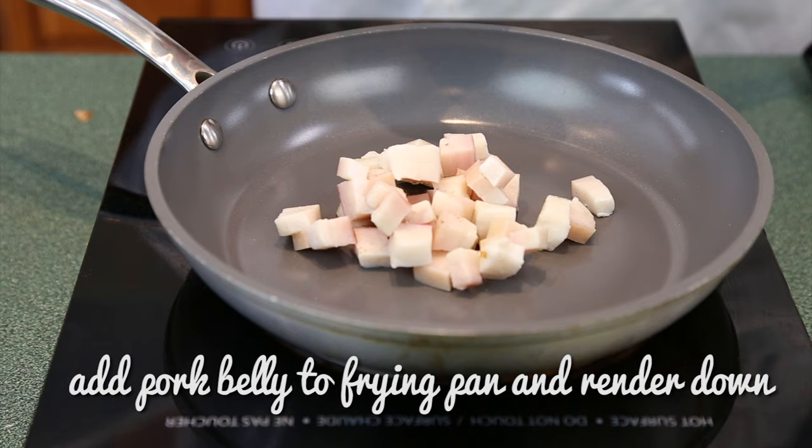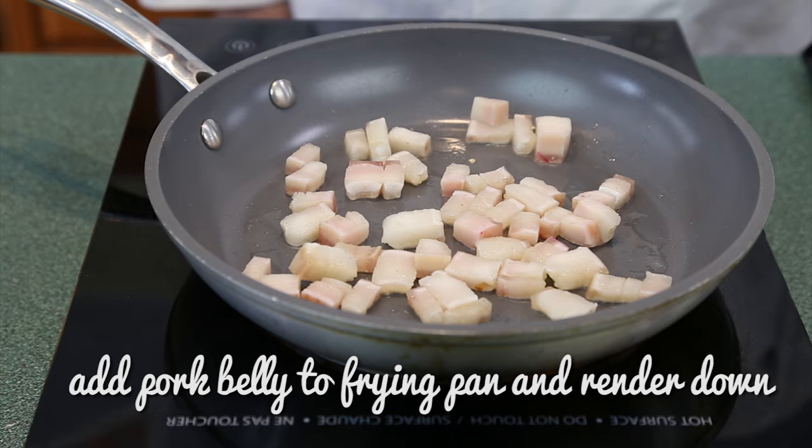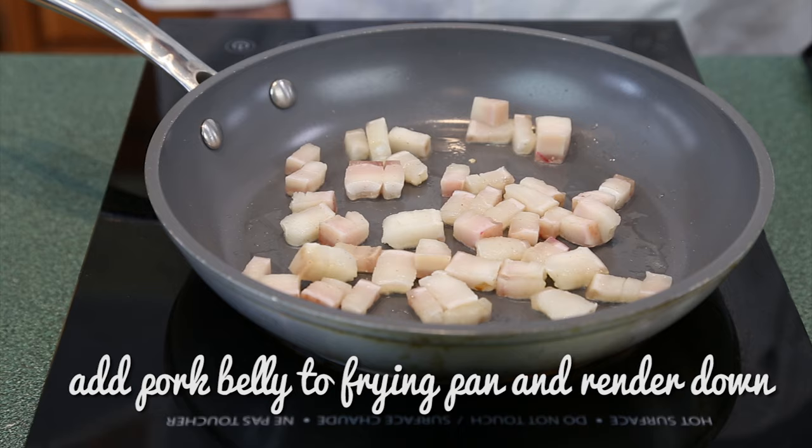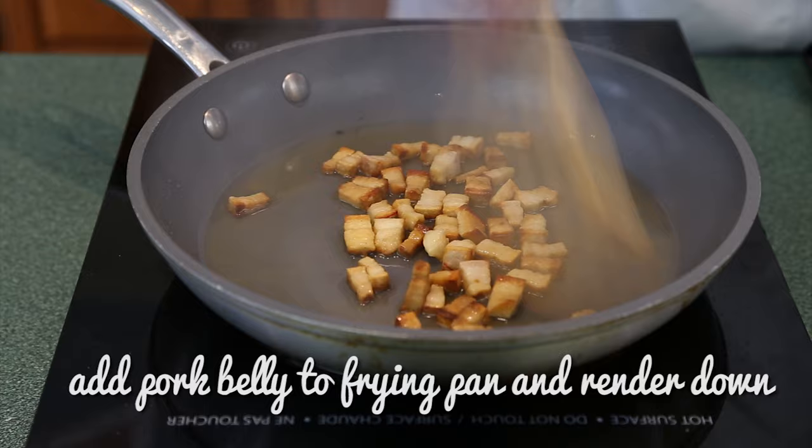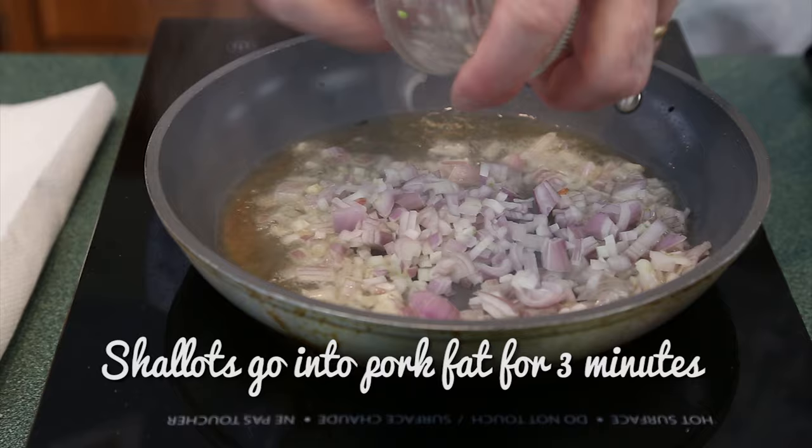Now let's get things cooking. On your burner, you want medium high heat to render down your pork belly. Keep a close eye on this to make sure the pork fat doesn't splatter and your scrunchins don't burn. When these are rendered down, remove the scrunchins to a paper towel and drain the fat into a heat-proof container — I usually use a Pyrex measuring cup. Wipe your pan clean and put it back on the heat.